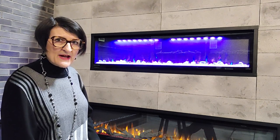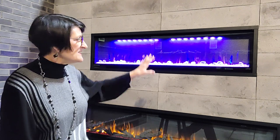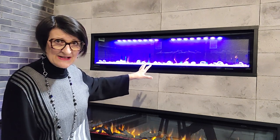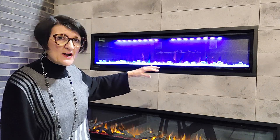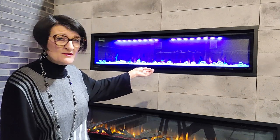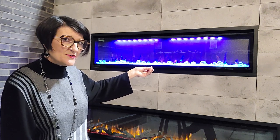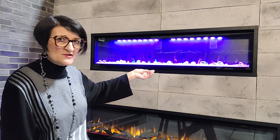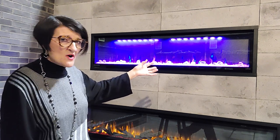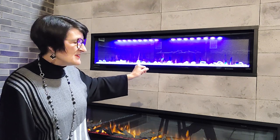Then we're going to put our media back in — but before we do, we can actually clean the media. These crystals are most often plastic and they can be rinsed off with just regular water and then dried carefully. They attract dust as well, so the sparkle will come back to your crystals if you rinse off all the dust. There's nothing wrong with a little bit of dish soap. Rinse them off and then let them dry thoroughly before you put them back into the media tray.